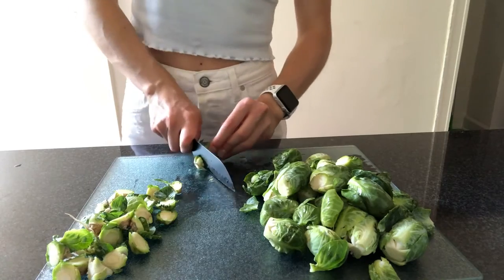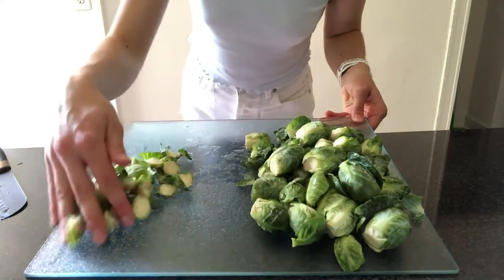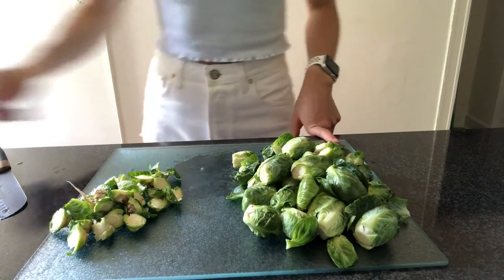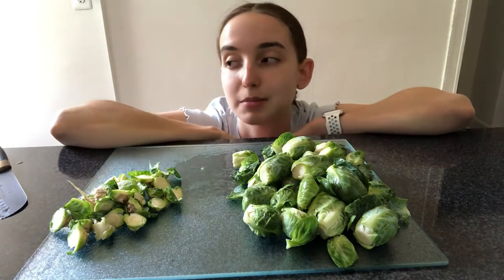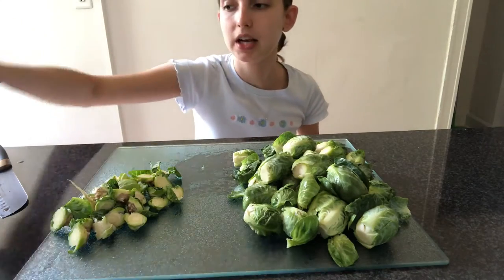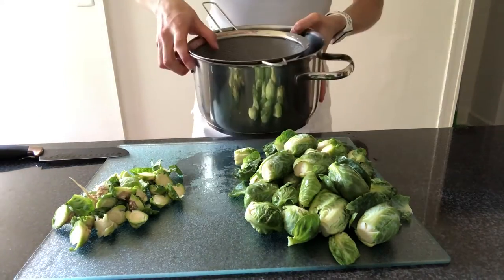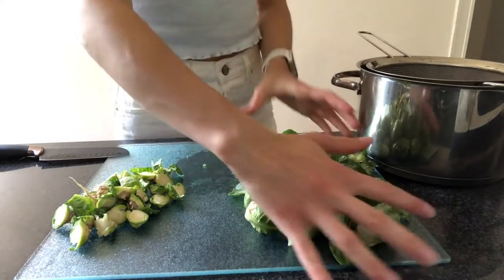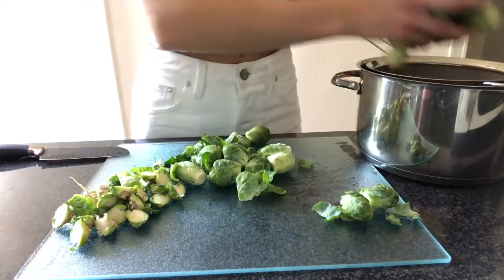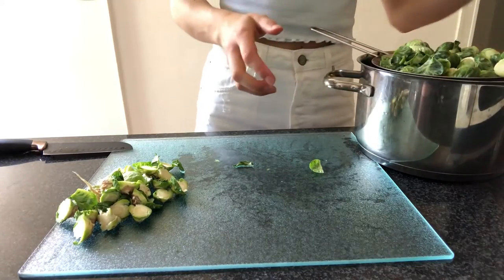How many ounces are in a pound? I have no idea — is it 30? Alright, the Brussels sprouts are all cut now, I just trimmed the ends off. I'm going to add them to a pot — I don't have a steamer, so I'm just going to add them to a pot with some water in the bottom and put a colander into the pot with the lid on as a makeshift steamer. Steam them for about 20 to 25 minutes until they're soft. Brussels sprouts in there with the water in the bottom and I'll check in with you after.